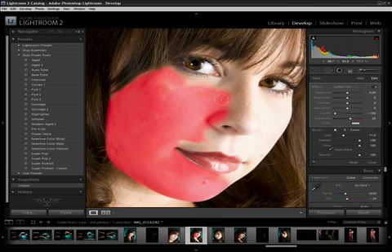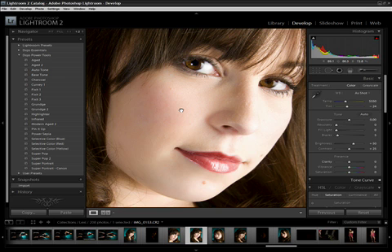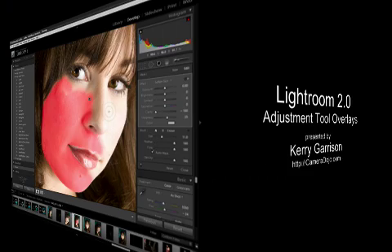Now we'll turn it off, close, and we can see the difference. Go back in, turn O back on, and then continue to work. So there's my little quick tip for today — talk to you later.